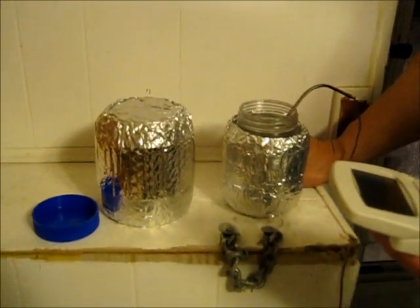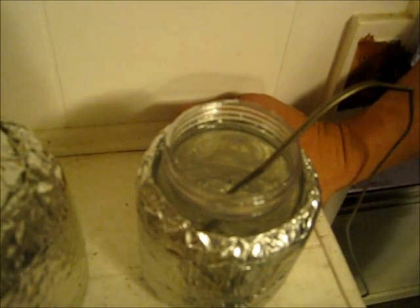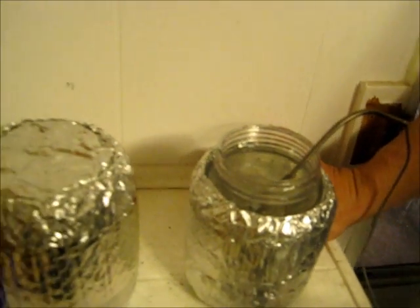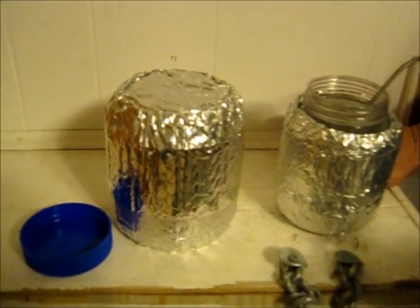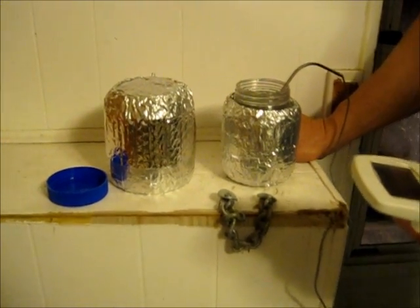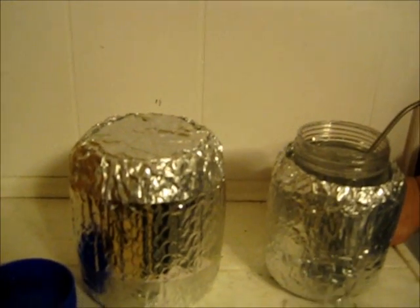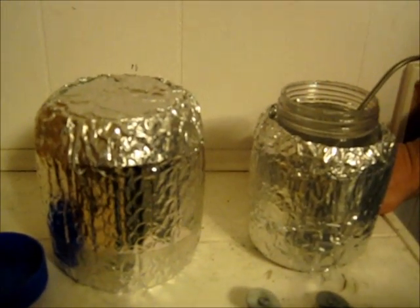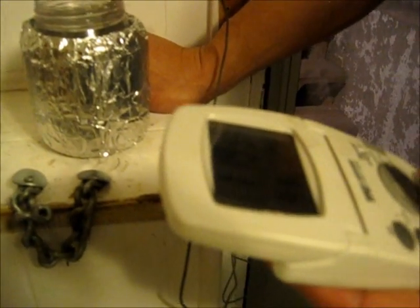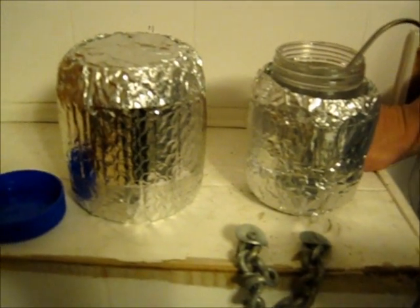And that was with pulling the cover off and opening the jar a couple of times, which I'm sure is going to affect how long it will last. But I'm thinking that this thermos, if you put the food or liquid in at a couple hundred degrees, you're probably still going to be eating a warm meal five hours later, perhaps six.